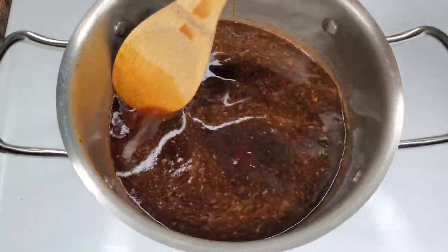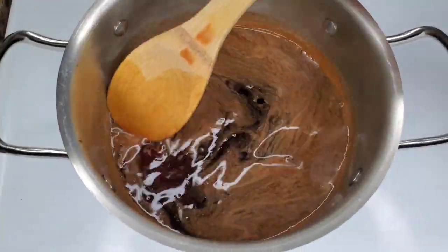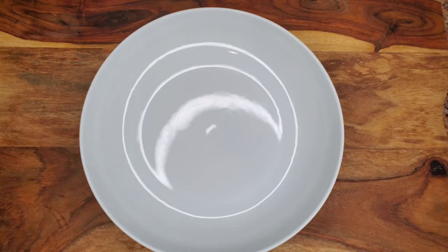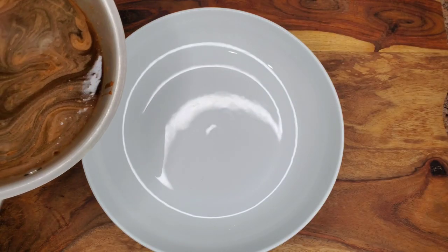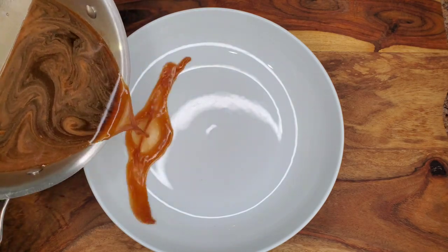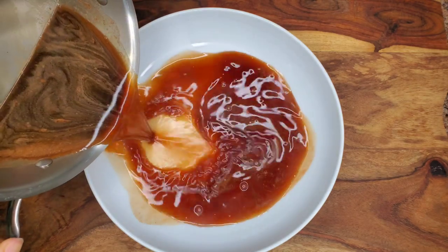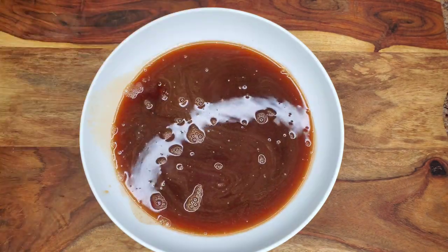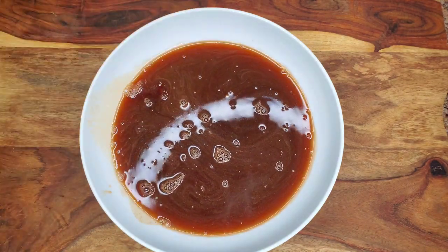It's not too strong, but regular molasses is totally fine. Do not overcook this — just allow the sugar and the jam to dissolve. Then pour it into a bowl because the pot is so hot. You want to let it cool down faster because you need it to be completely cool before adding the other ingredients.